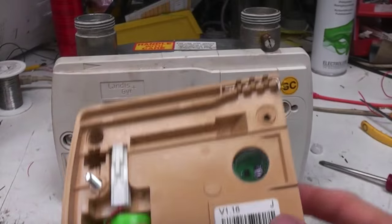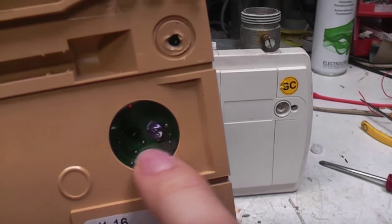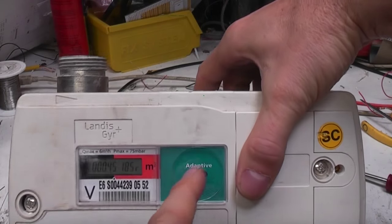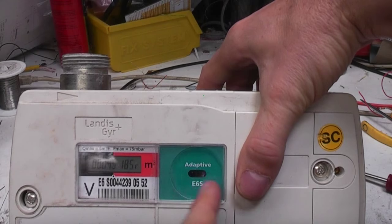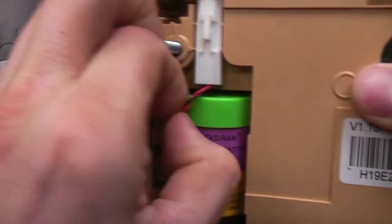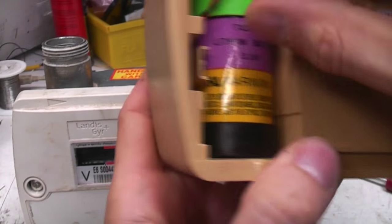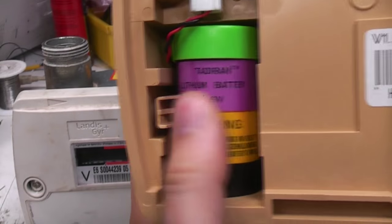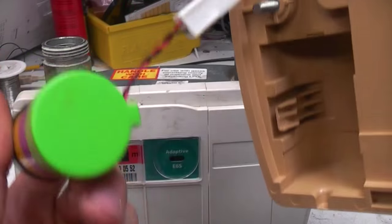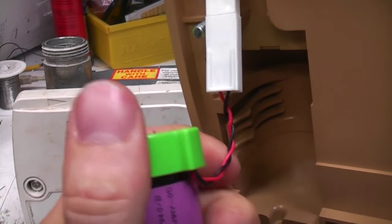If I take this front off you can see it's a completely independent unit. There's an infrared LED and probably a phototransistor here for communication with the infrared port on the meter. These infrared links are very common on utility meters these days. And there's a big lithium D-sized lithium battery here - again these are quite commonly used for metering applications. They've got a very long lifetime and provide a fairly reasonable amount of current.